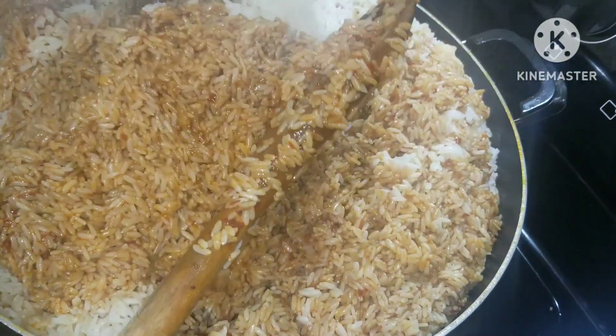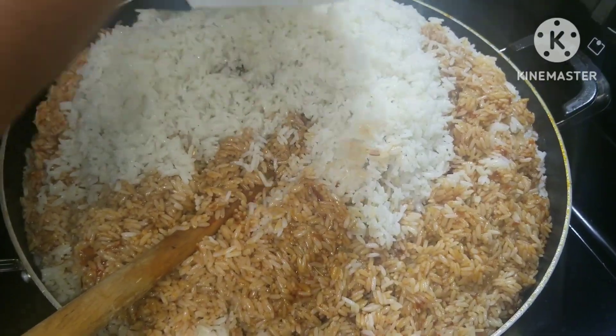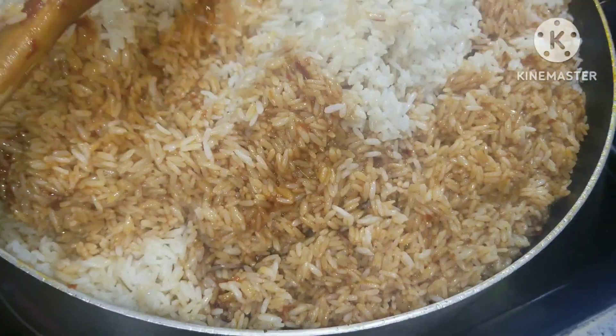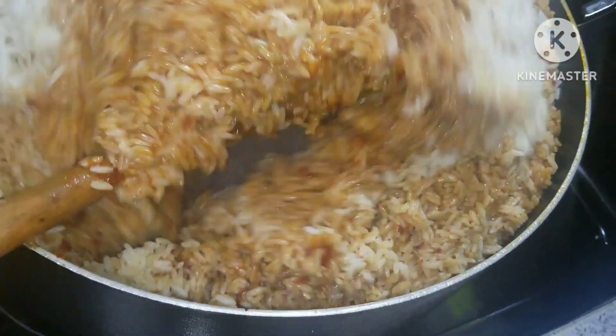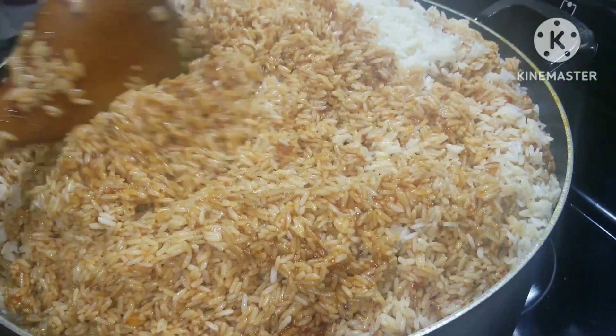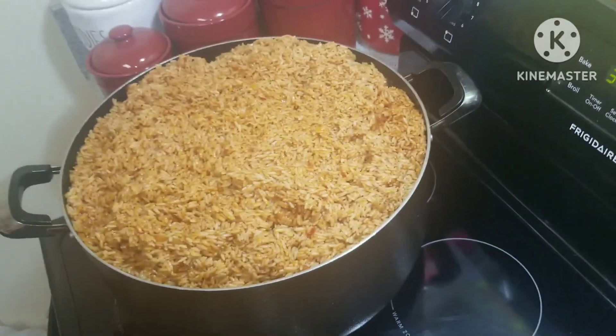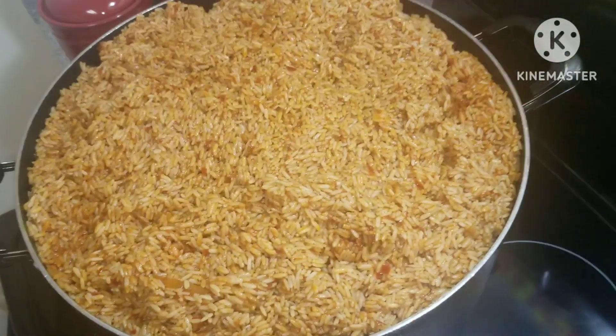I did my stew earlier on, and here I'm mixing my rice — it's a whole lot guys. Have you tried making your stew base for jollof rice a day before you make your rice? Trust me it will come out so delicious. You want to try this. See, our jollof is coming along nicely.